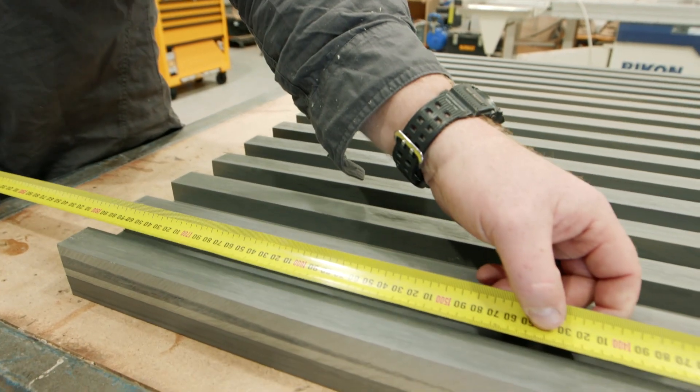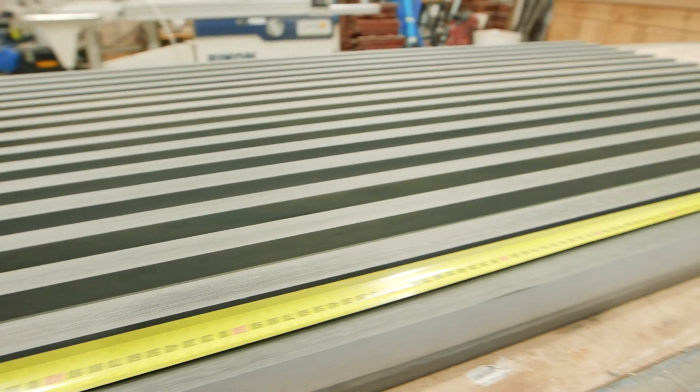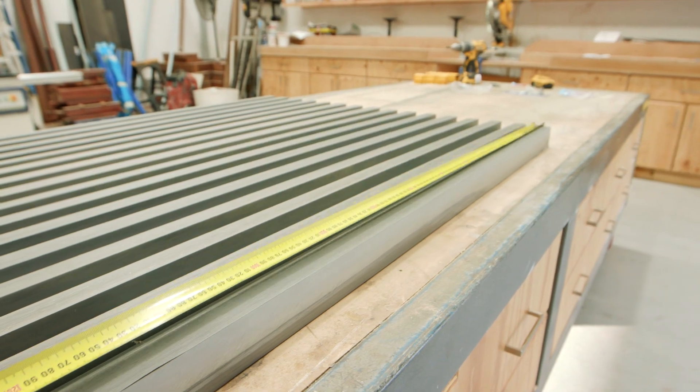Measure the hinge side of the gate and cut the aluminium flat bar to size. This will allow you to easily install the gate hinges.